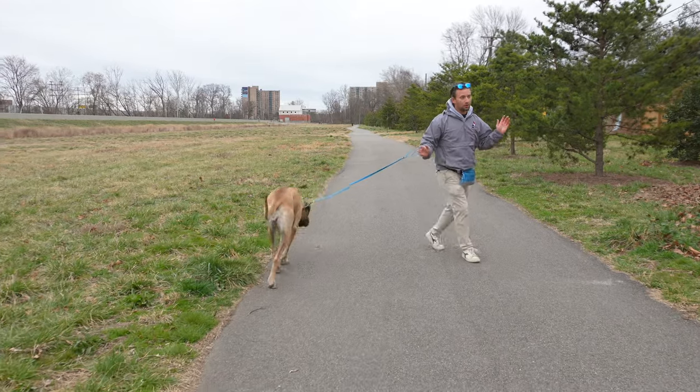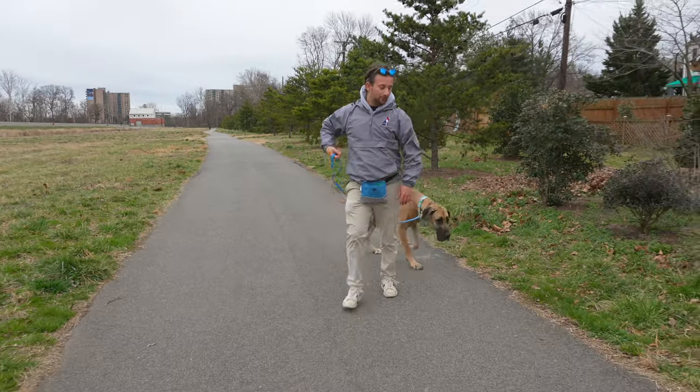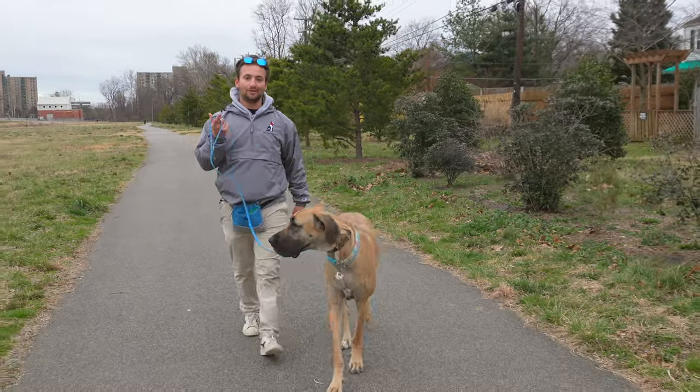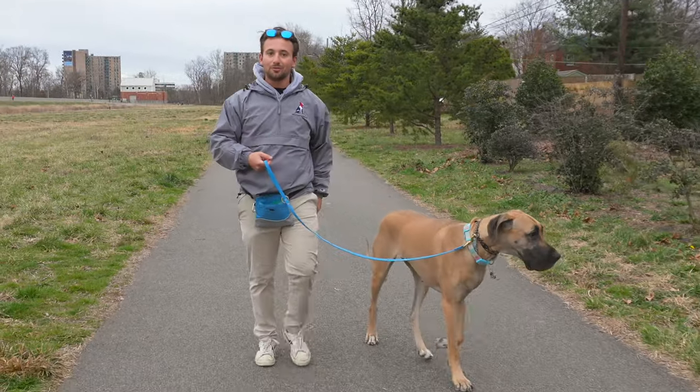Today all we're focusing on is leash pulling and building some engagement. We're not teaching a heel - just loose leash walking. That's all we're doing. Loose leash walking means you can walk wherever you want, but you have to have a loose leash. That's why they call it loose leash walking.